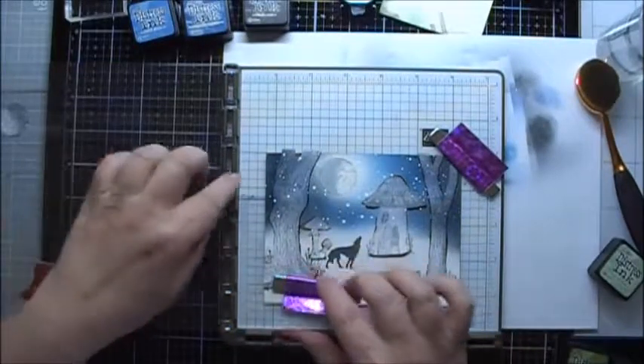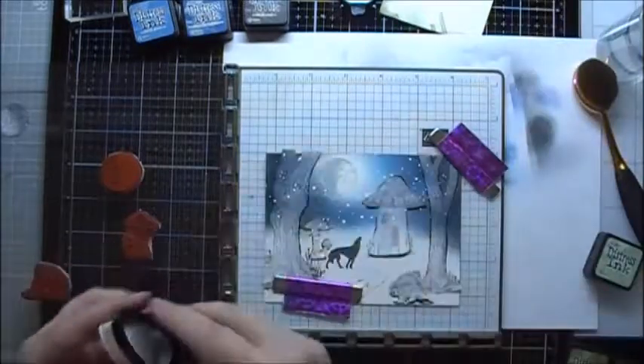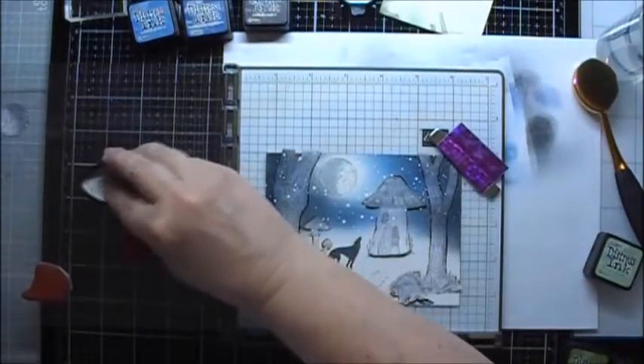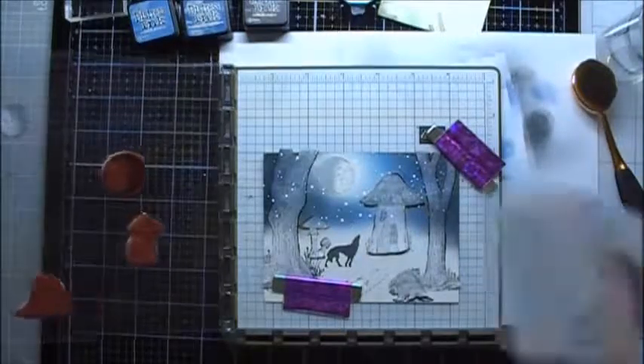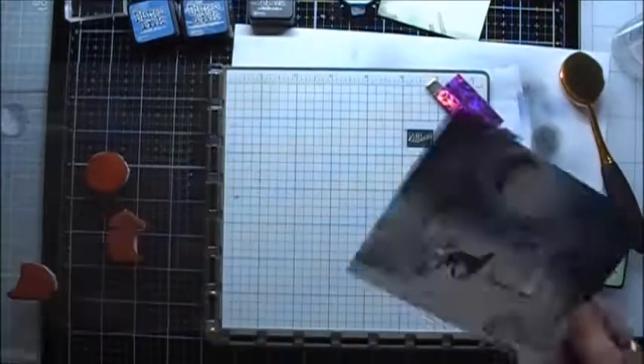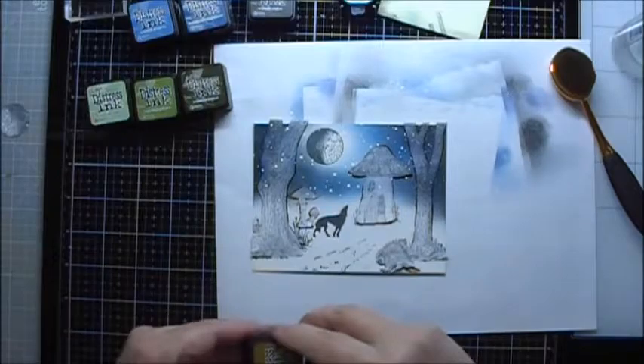I've put the piece back into my stamping platform, and I'm going to re-stamp the moon with some Tuxedo Black — but I am going to stamp it off first. Then I'm going to use some Brushed Corduroy.